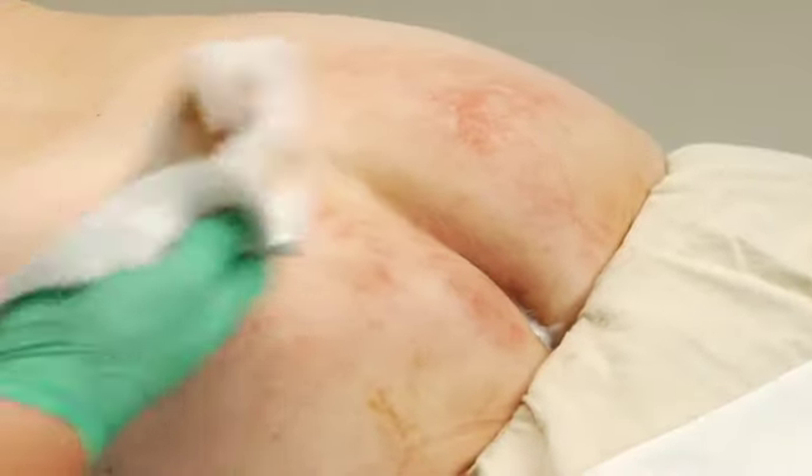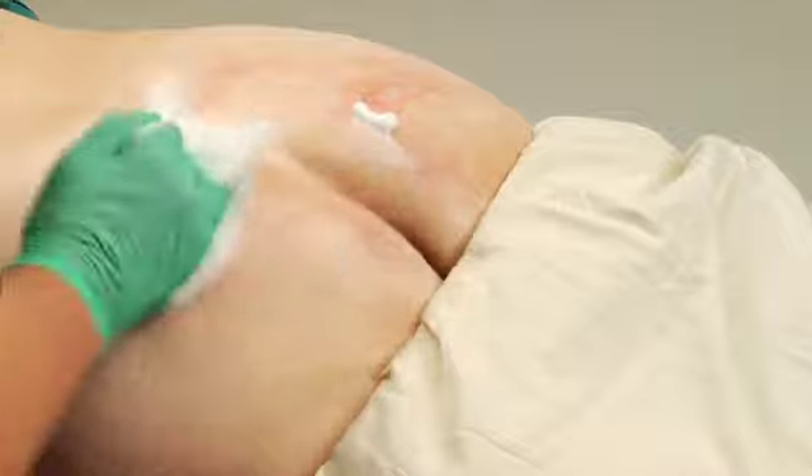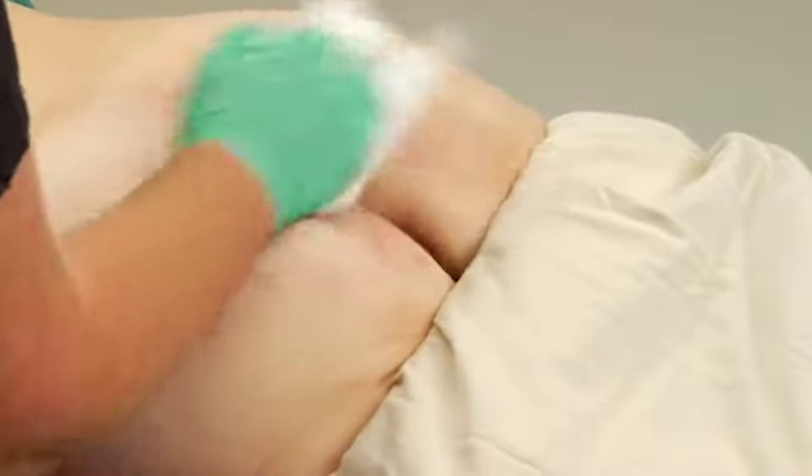Pat dry. Repeat as needed until the skin is clean. No rinsing is required.